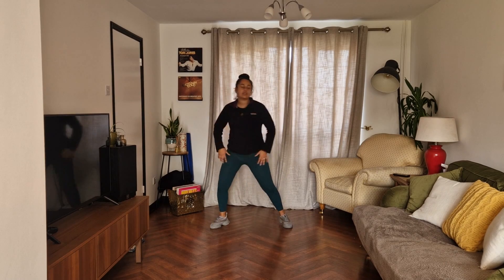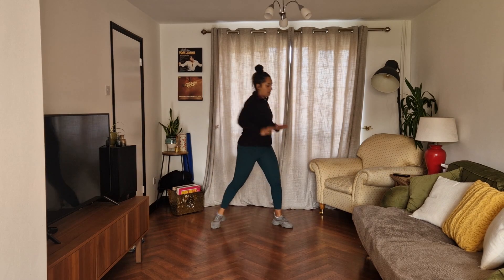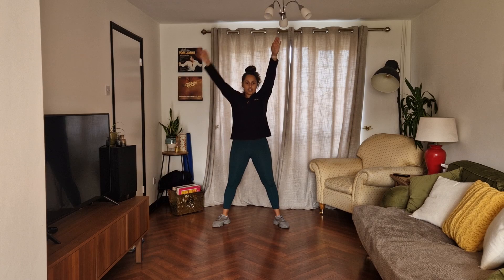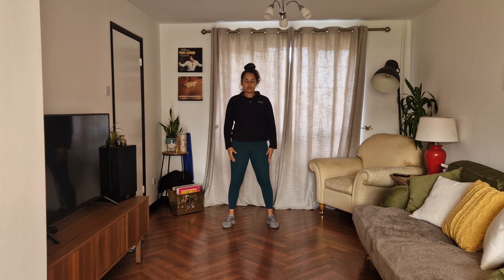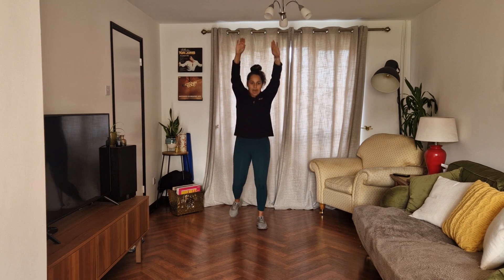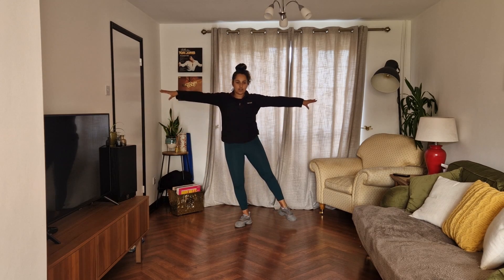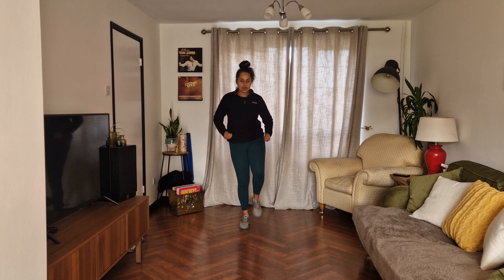Good. You're already bouncing on the feet. Now add the arms. One, one, one, two, three. Good. And reach, reach, tap, tap, down, down, tap. Good job. And just hold it to the side, pull it in, out, in, out, in, out, in. Good balance.